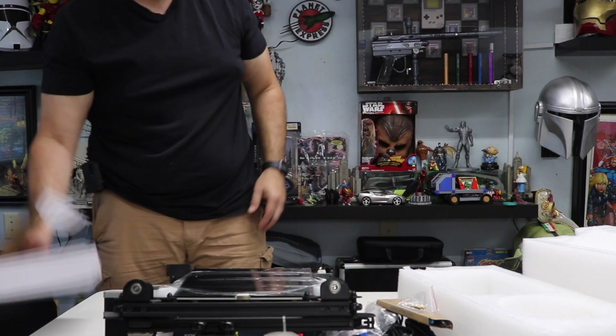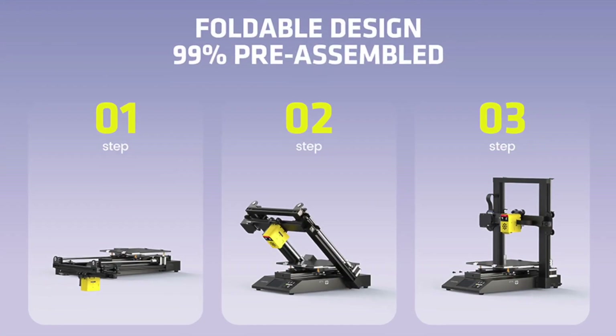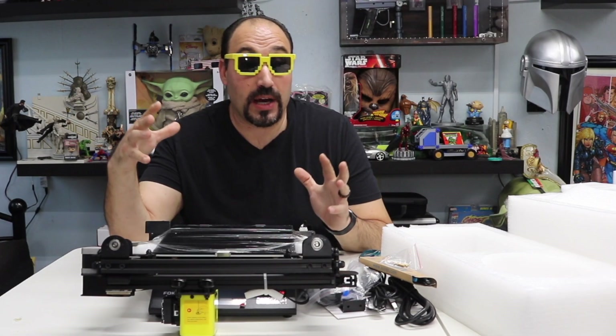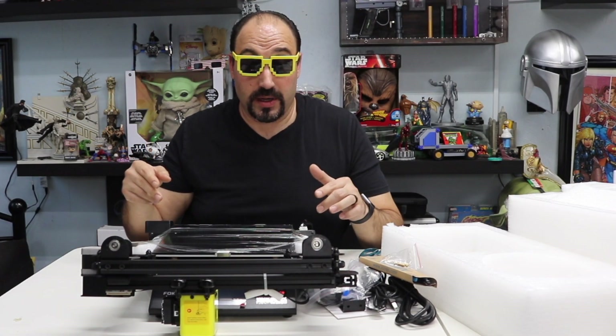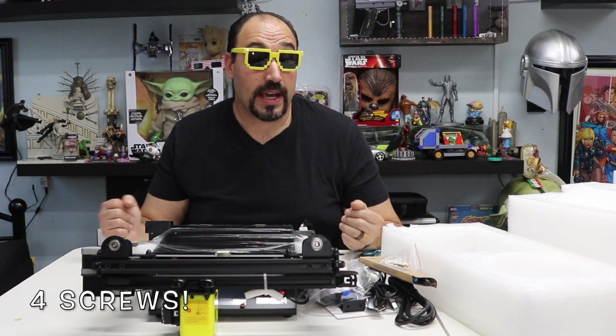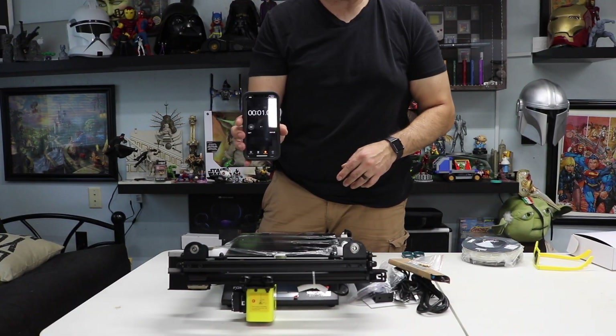And here we have the printer. Before we get started — this is 90% put together. It's not like other 3D printers where you have to figure out how everything goes. Basically we're going to take the saran wrap off, stand it up, and put in two screws. They say it takes about three minutes to set up. I'm going to start a stopwatch.